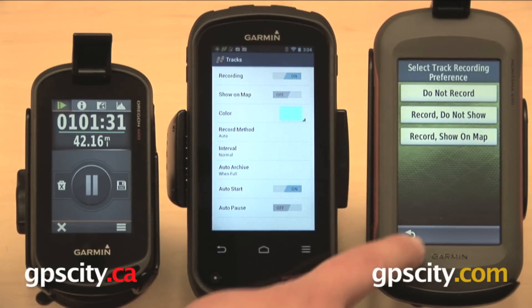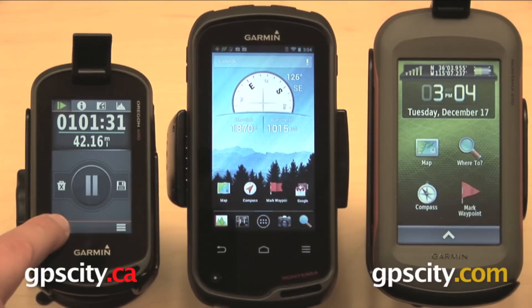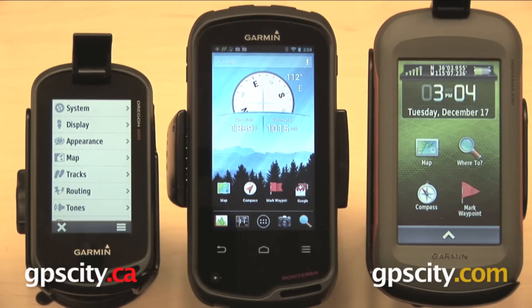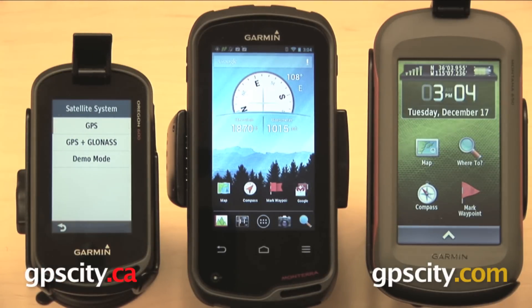Next I want to show you GLONASS. The Montana actually does not have this feature, so this is just going to be with the Monterra and the Oregon. On the Oregon, you'll open up the drawer, go to setup, then system, and then satellite system. Here you can turn GLONASS on or off — GPS, GPS and GLONASS, and demo mode.